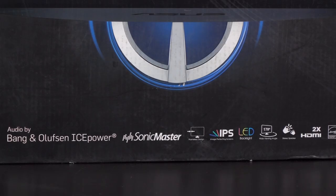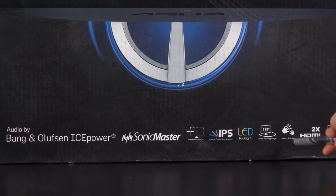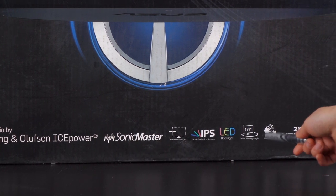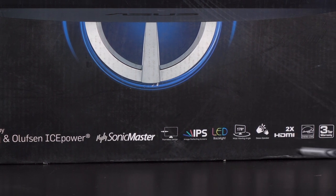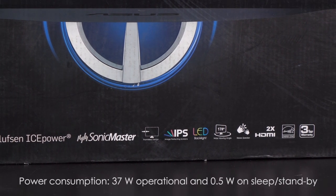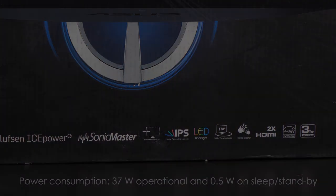Now let's go forward to the unboxing. There are a few things on the box I'd like to go over before opening it up. This monitor features Sonic Master sound technology with Bang & Olufsen ICEpower, dual HDMI, two 3-watt stereo speakers, and amazing wide viewing angles of 178 degrees both horizontally and vertically. It's also energy efficient with a three-year warranty. When fully operational it consumes 37 watts, and on standby or sleep mode just 0.5 watts.